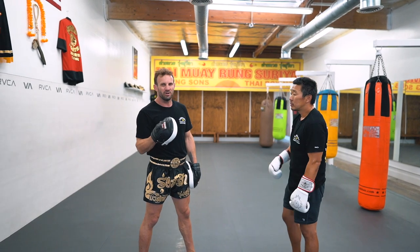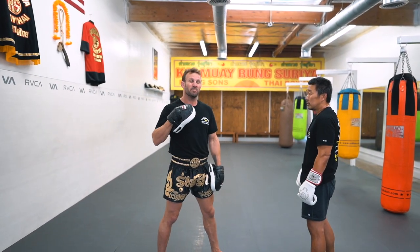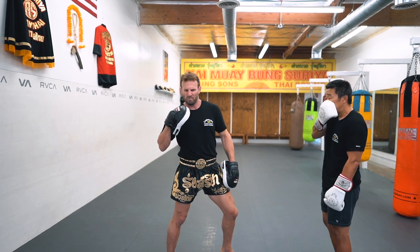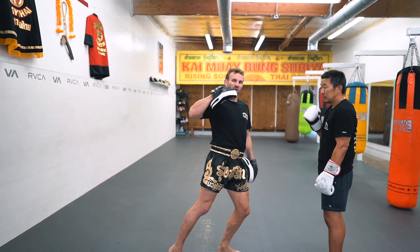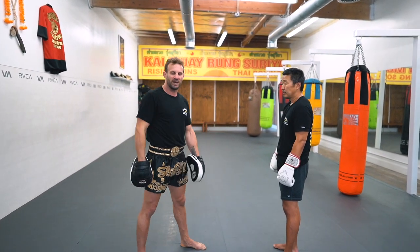I want you to throw an elbow just like you're throwing a right punch. Literally punch the right hand through and punch the elbow through, even though you're using the elbow, not the hand. It's that same feeling of punching through something — the same when I'm generating power with my elbow as I punch it forward.